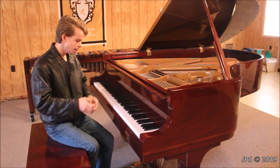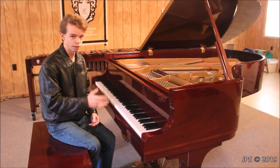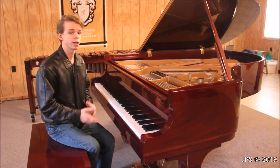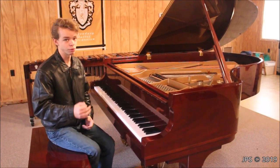I didn't know much about it, but I only spent about 10 minutes with the piano and I decided that this is the one I wanted for my practice piano. I liked the feeling of the action, I liked the way the piano sounded, and I figured that I would be very, very happy with how the piano played and would be happy to practice on it every day.